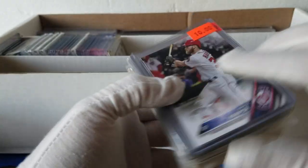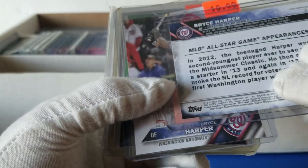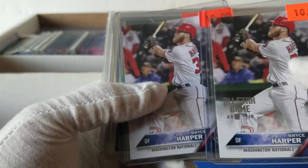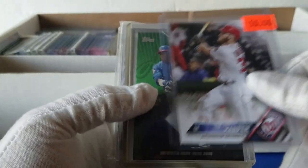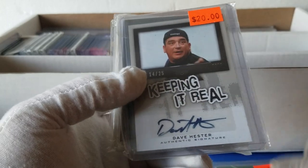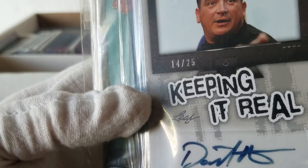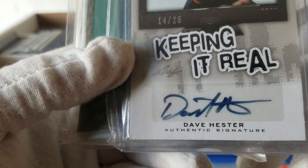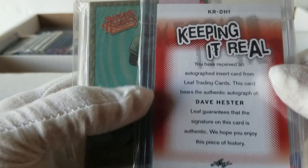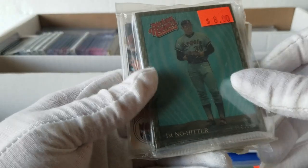Here we go — Bryce Harper All-Star game 2016 card, some more Sammy Sosa cards, and oh wow — check this out: number 14 out of 25, Dave Hester autograph from Storage Wars. That would have been funny if Renee actually found this when he was going through it. I'll have to ask him about that. Looks like it came out of a Leaf release.